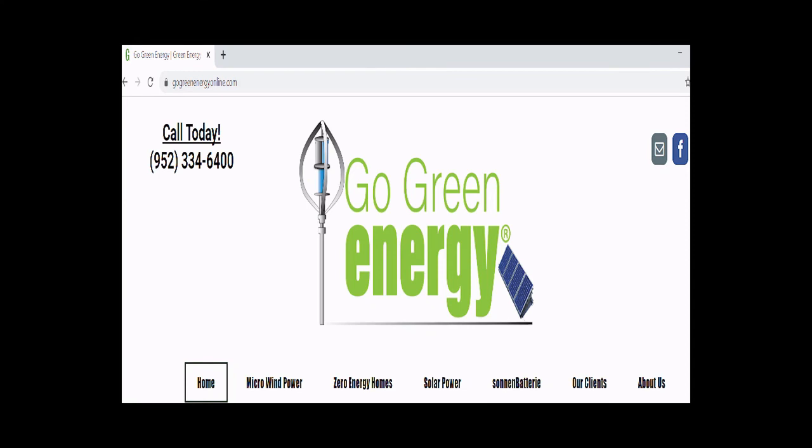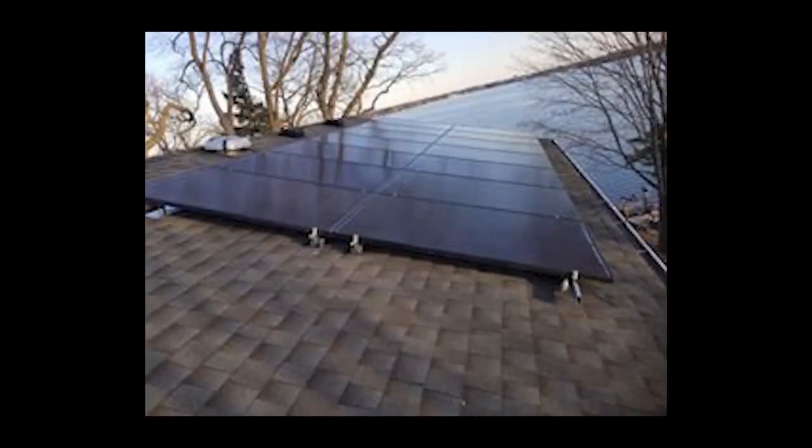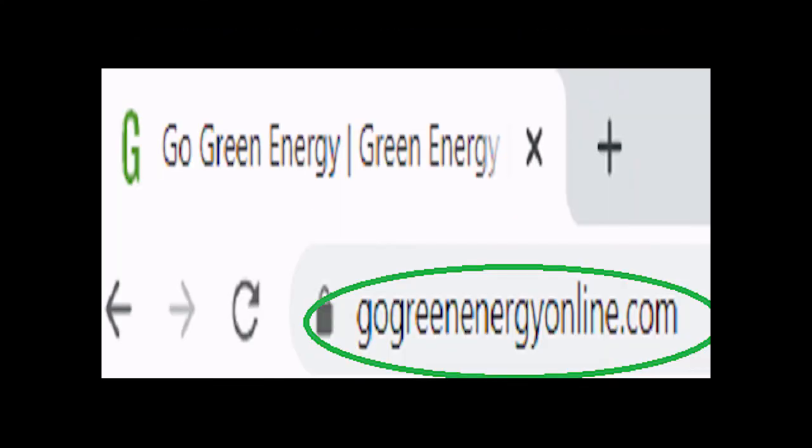Turbine Guy signing off. Hey, when it's time to start your DIY project and you need some help, check out my website at gogreenenergyonline.com or give me a call at 952-334-6400.